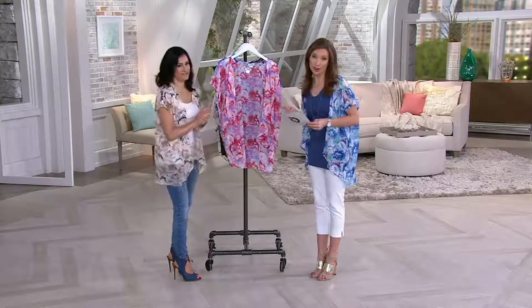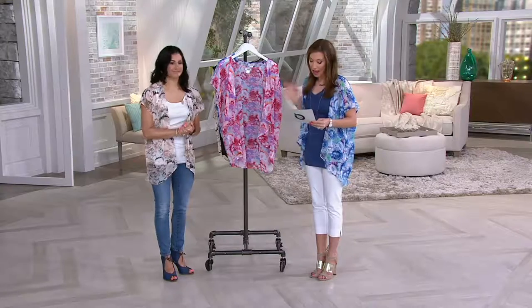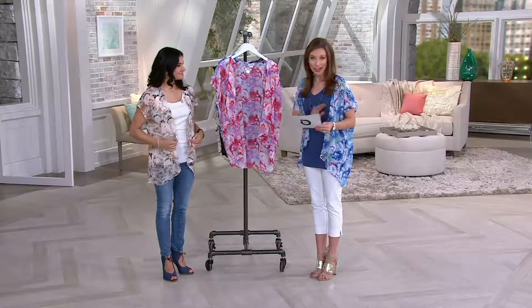We have Missy, which will accommodate extra extra small to extra large, and then we have plus sizes, which will be 1X through 3X.